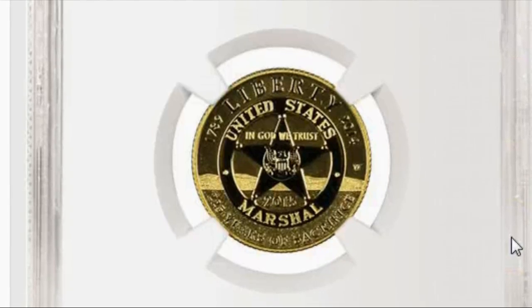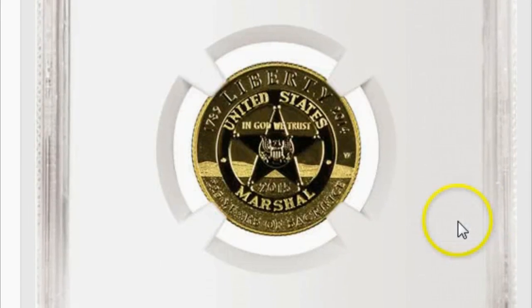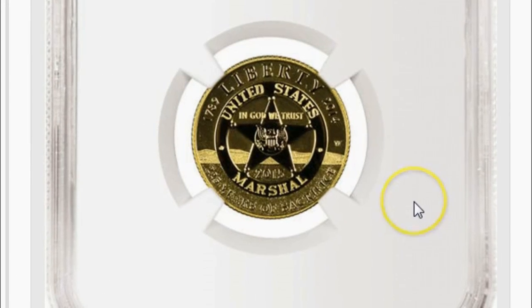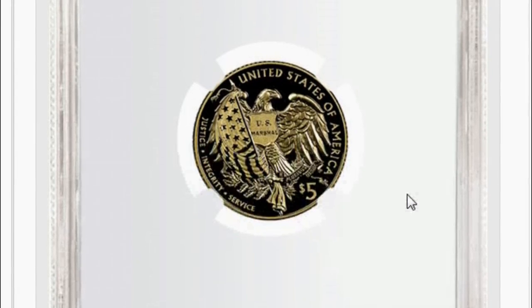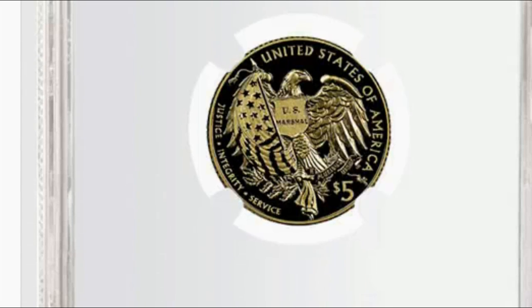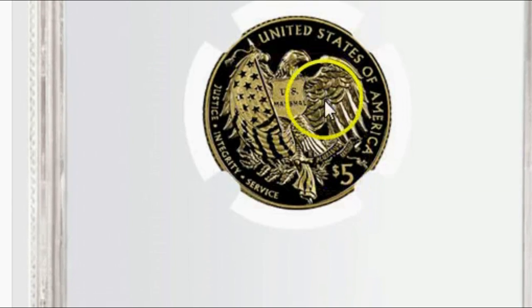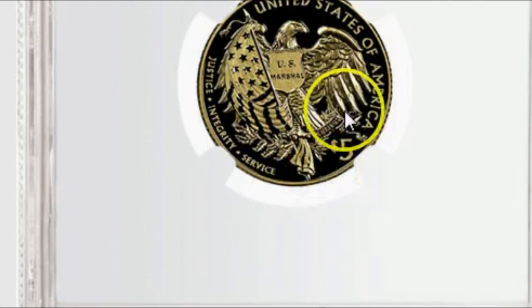And finally we have the five dollar gold piece with more of the enhanced proof finish there with three or four different levels of frosting — very, very nice, beautiful. And probably one of my favorite designs of this series is the reverse of the five dollar, which has the eagle draped with the flag with 'U.S. Marshals' inscribed on the shield with 'justice, integrity, and service' there.